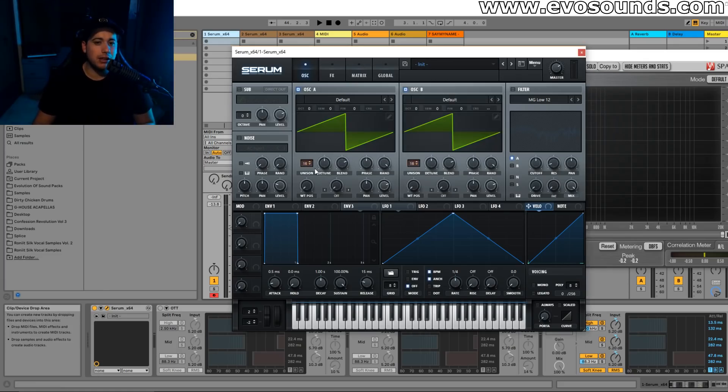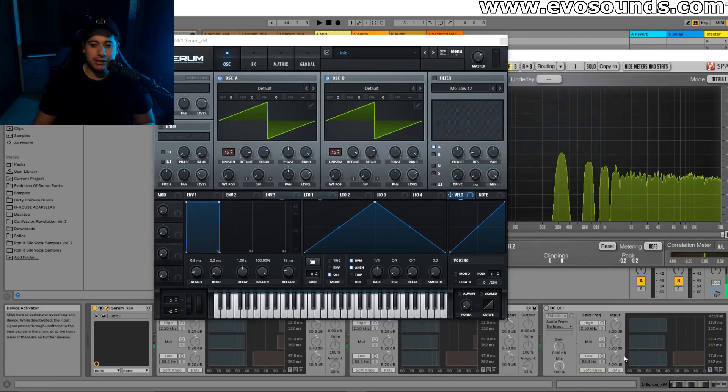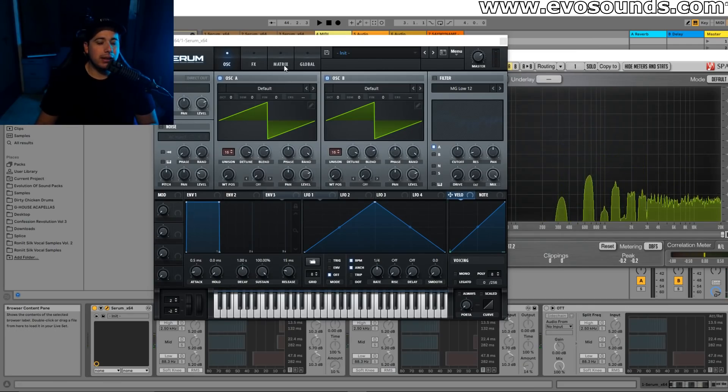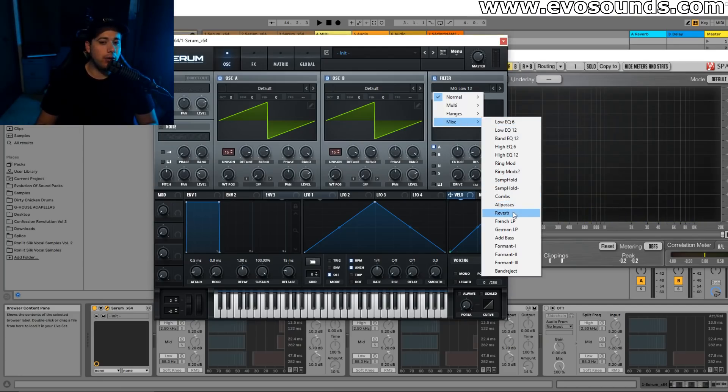Both oscillators are gonna have 16 voices and they're both gonna be heavily detuned. Let's get rid of this processing we have here so we can work from scratch. The idea is that we're gonna route one of these oscillators through the reverb filter, which is gonna give us that nice screechy sound. If we turn oscillator B off, you can hear how that sounds.